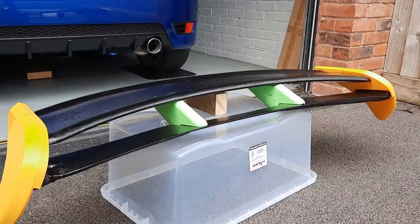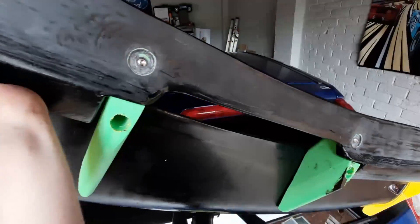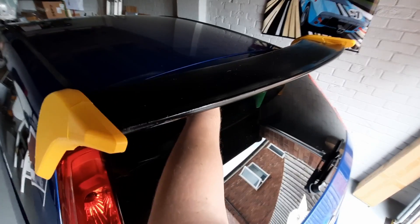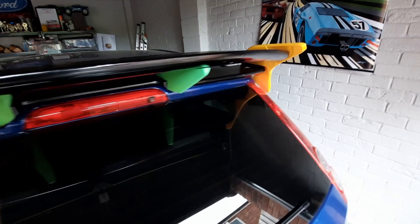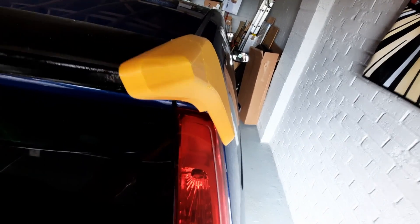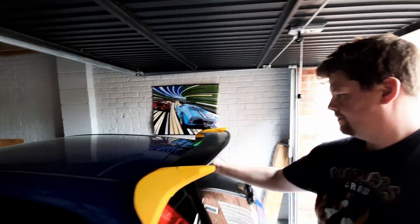Now it wouldn't be an engineer video without a quick trial fit. Here it is on the back of the car looking mean — it's in keeping with the styling of the rest of the car. It's got the RS sort of style end plates with that rear flick at the trailing edge, and you can really see it adds a lot of height, a lot of aggression, and hopefully slightly improved airflow over the back of the car as well.